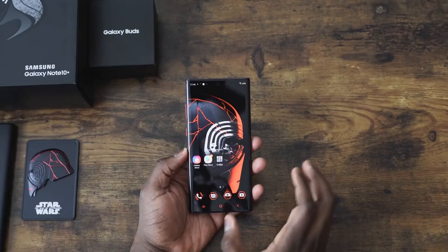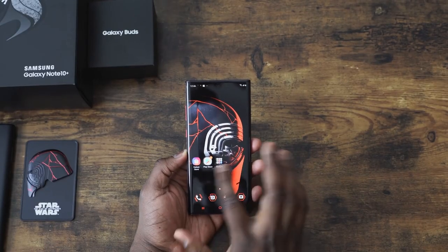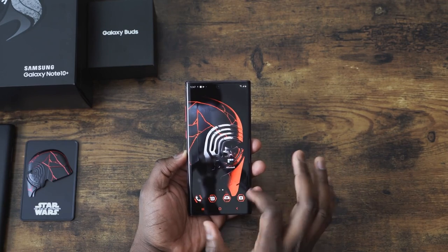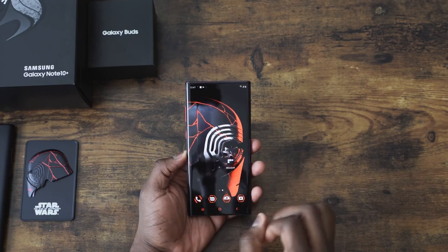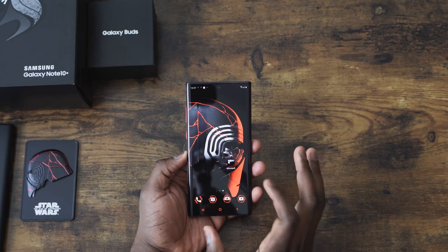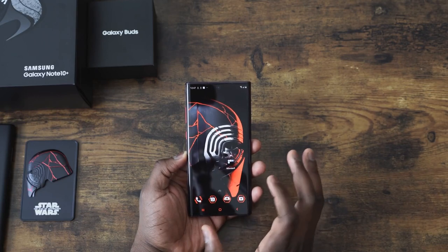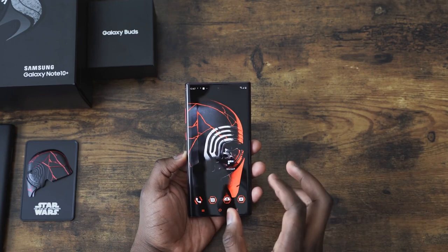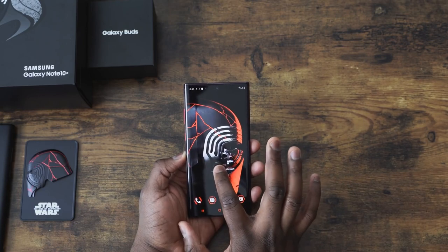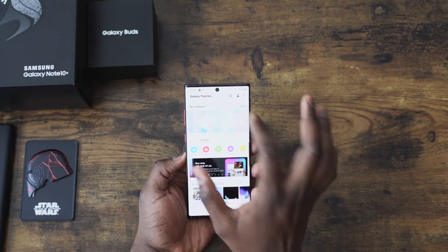Let's turn it on. We have our Galaxy Note 10 Plus Star Wars Edition set up. The theme is called Dark Side RC Theme. As you can see, it looks really nice — comes with this wallpaper and many more wallpapers. There's also some nice sound effects. When you download it, you kind of get that lightsaber sound. We'll get to the sounds in a second, but just showing you some of the extra wallpapers — we see View All.